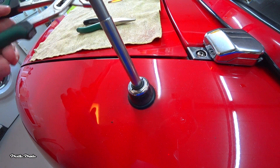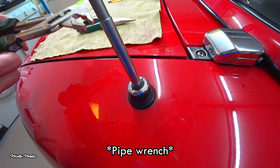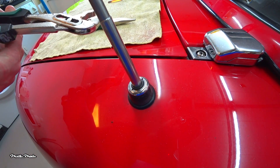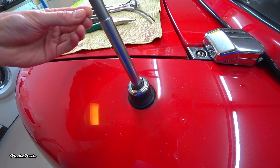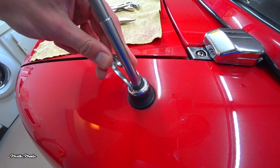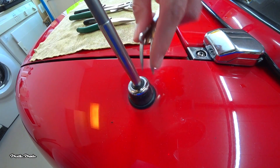You can also use this — it's called a waterpomptang in Dutch, not really sure what it's called in English. But you can put it on the nut and twist it, though you'll probably damage the nut. What I did was get an old fork, which perfectly fits into the grooves, and then you can start twisting to the left. And as you can see, this will loosen the nut.